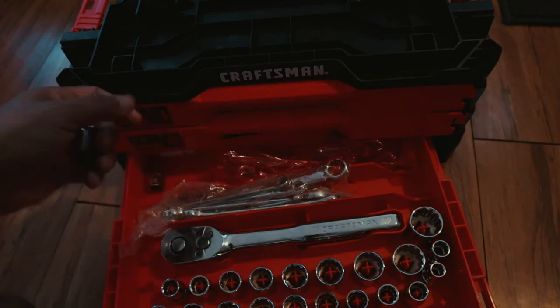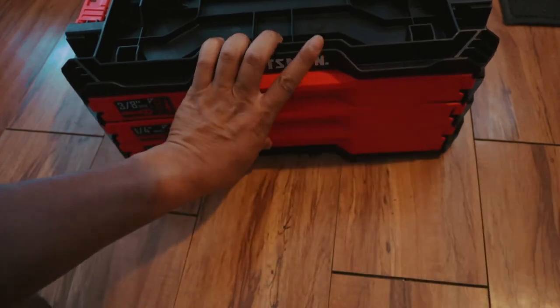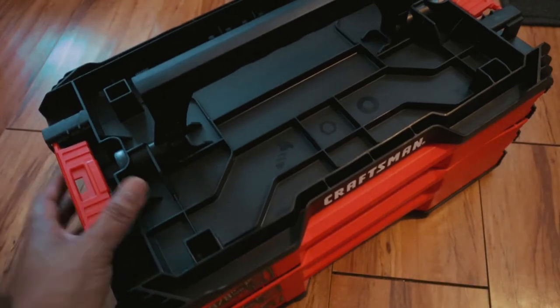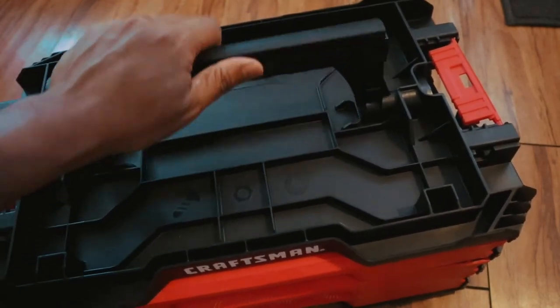It's pretty heavy with everything stacked up in there. Look at the handle on top — you can put things up here on top when you're working. Pull it up, pull it down — it's a nice collapsible handle.